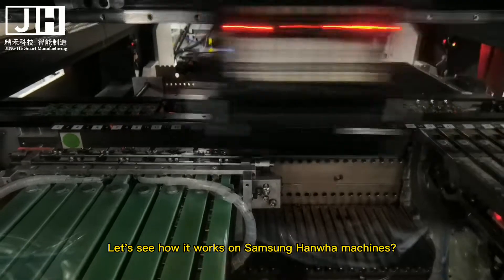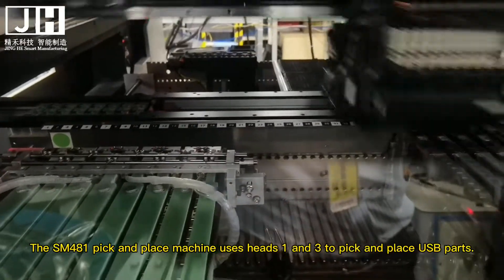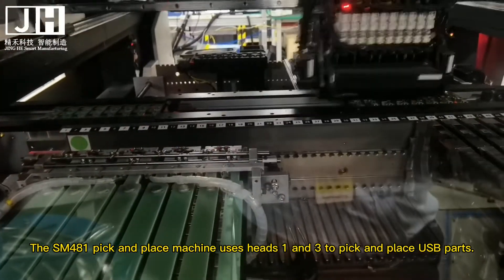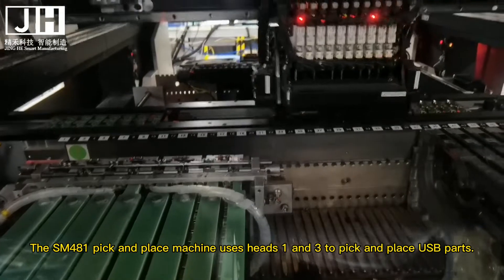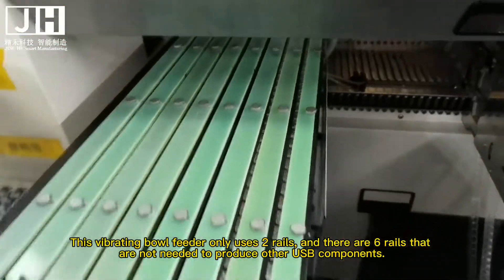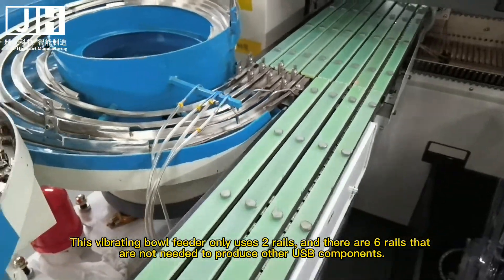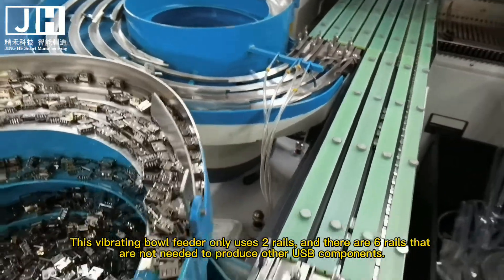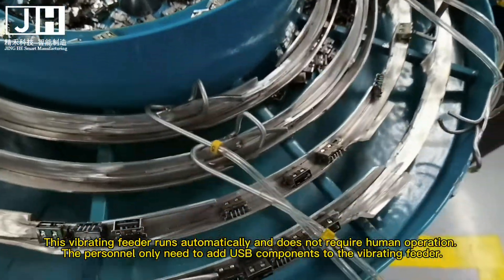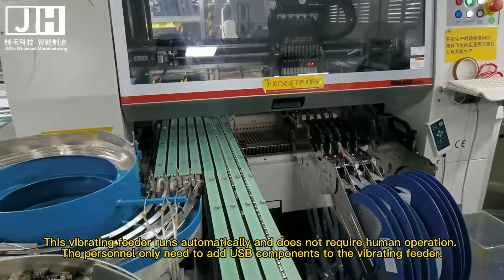Let's see how it works on Samsung handphone machines. The SM-Sibayau pick and place machine uses HANs and two pick and place USB parts. This vibrating ball feeder only uses rails, and there are little rails that are not needed to produce other USB components.